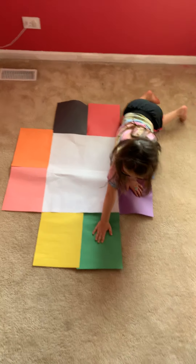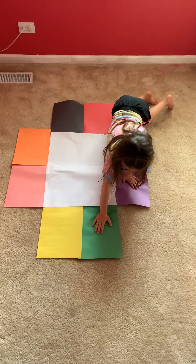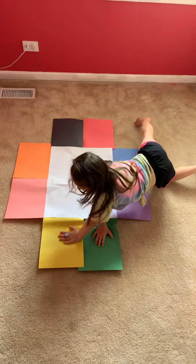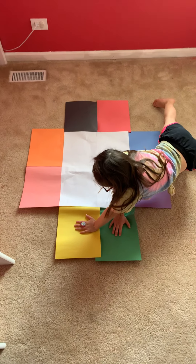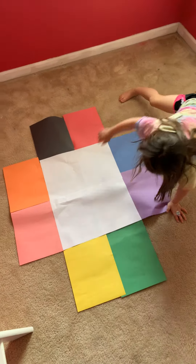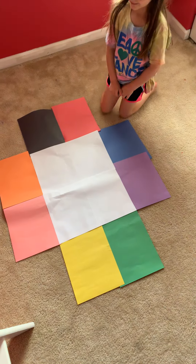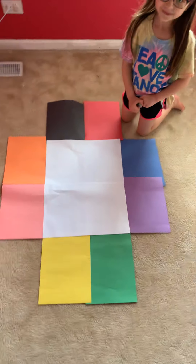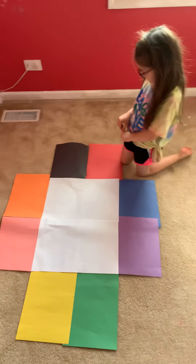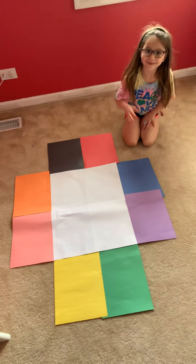Good job. Let's do one hand on green, one on yellow. Might have to get up and move. Good job. All right, friends. So now you get what the game is. You can have mom and dad or brother and sister call off some colors and you can practice your colors by moving and putting your hands on there and have fun. I hope you enjoyed our game. See you later.